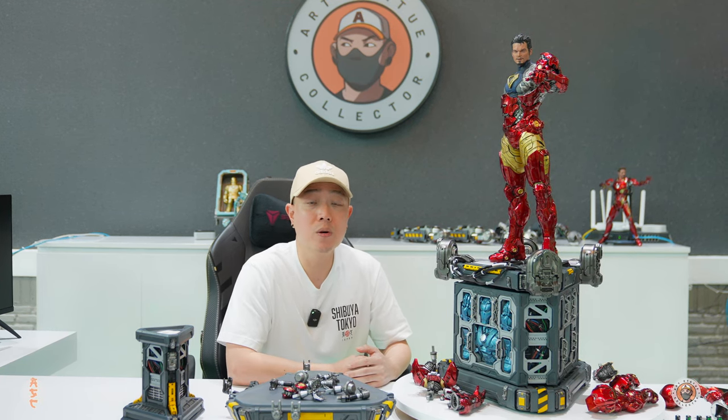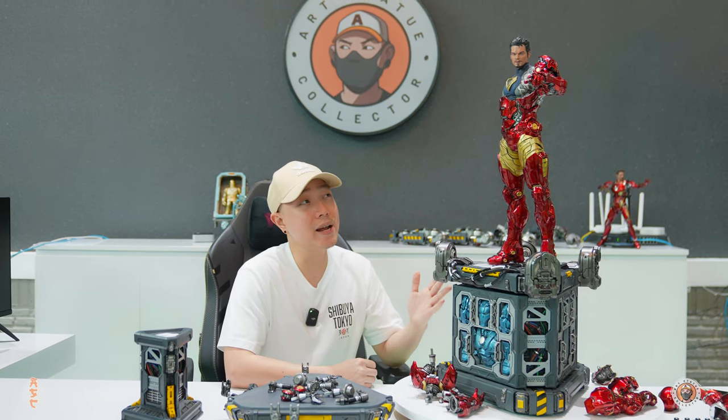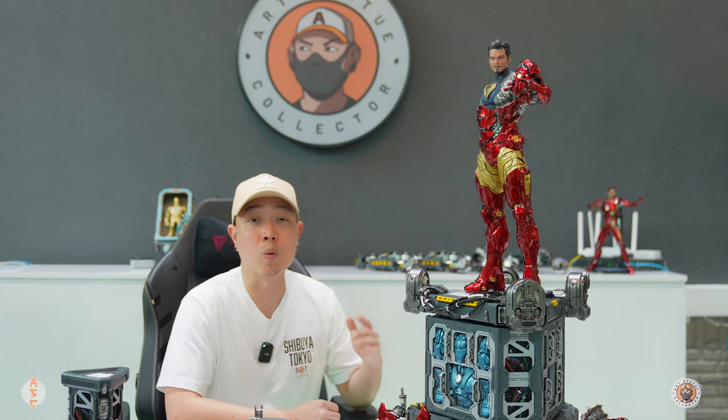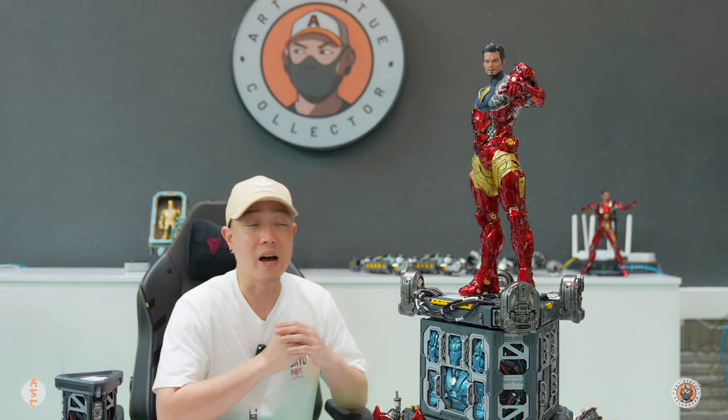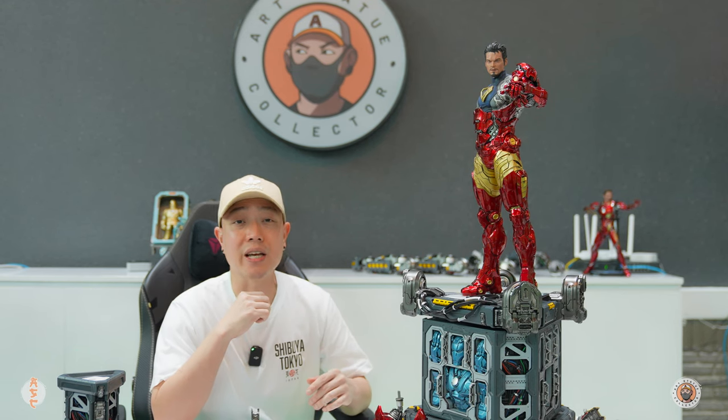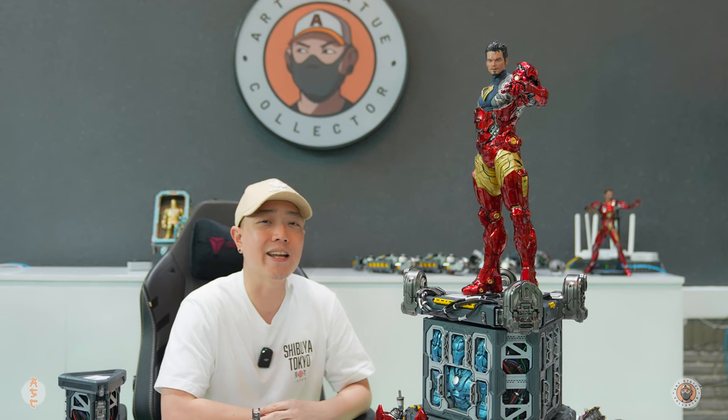What's up guys, welcome back to my channel. Today we're gonna take a look at the Iron Man suit up gantry prototype by XM Studios. I did a live unboxing a couple of days ago if you wanna go check that out. But other than that, I'm gonna try to keep this video short and simple, and you can see it all in 4K. All right, let's get it.